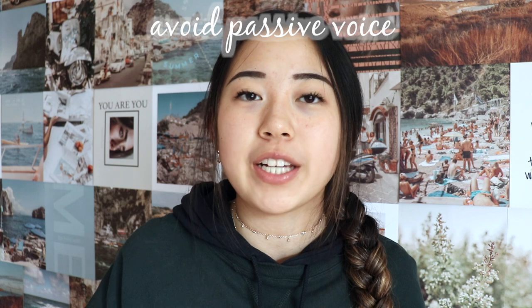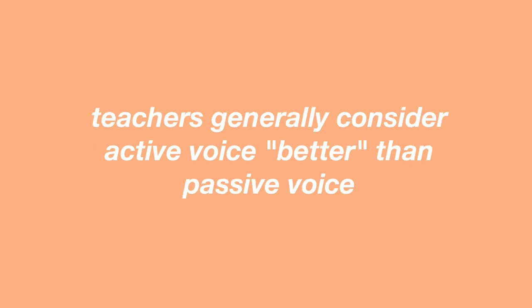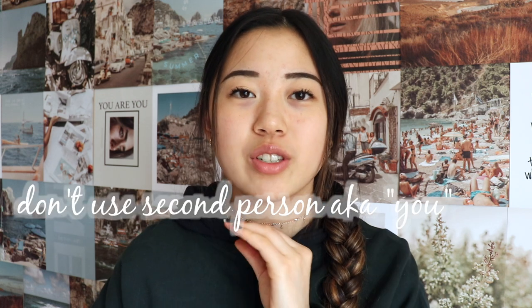Next, try at all costs to avoid using passive voice unless the subject of the sentence is unclear. If you don't know what passive voice is, here's an example: the song 'Invisible String' by Taylor Swift — she uses passive voice all the time, but she can do whatever she wants. In that song, especially during the verses, she says stuff like 'bad was the blood of the song in the cab on your first trip to LA.' That sounds a little weird because it's in passive voice.